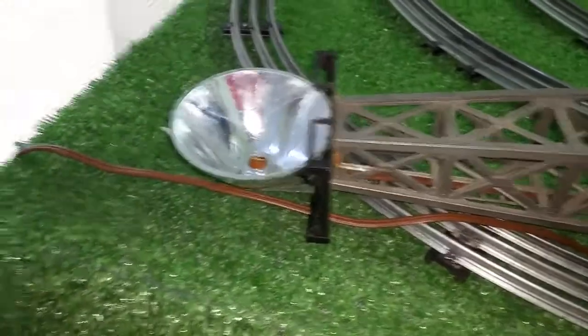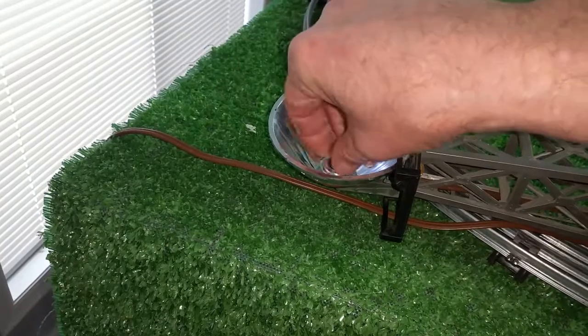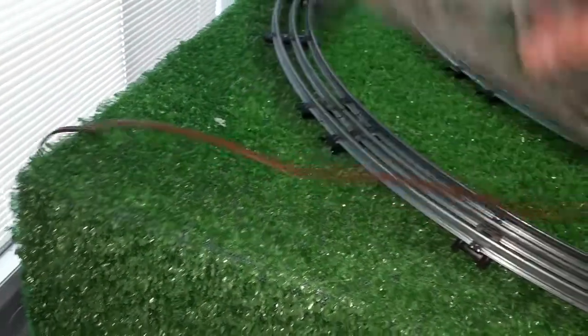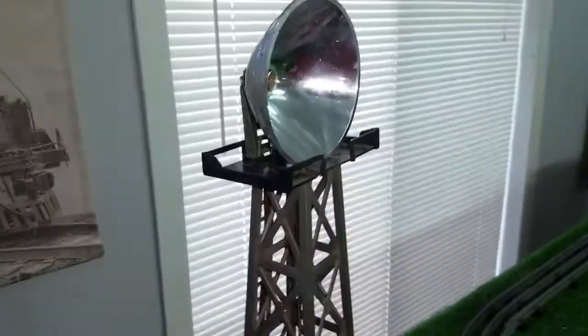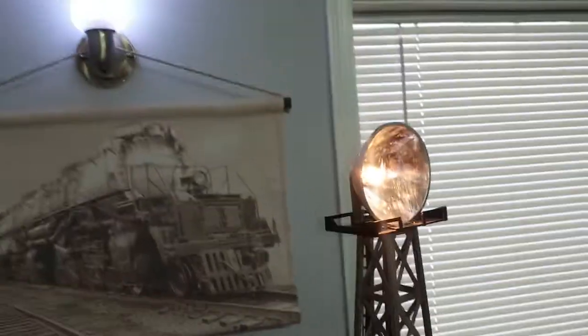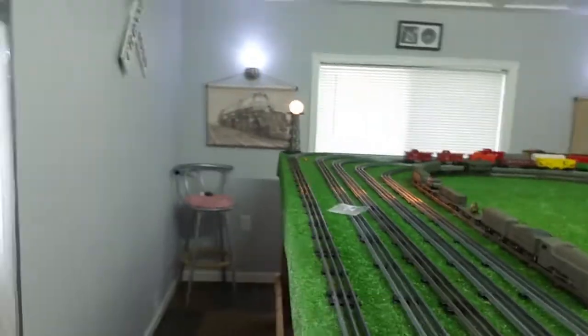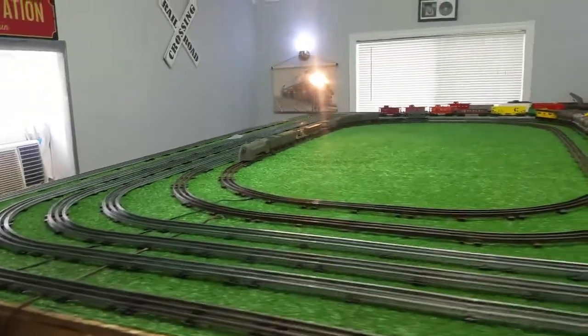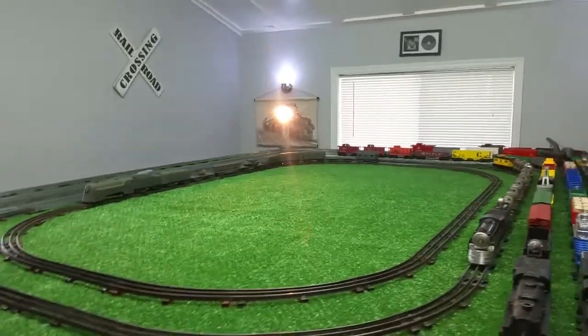I'm just going to do a quick test. I've got that socket mounted in there, so now you can just screw a light bulb directly into it and have an instant working floodlight. Let me turn the power on — and there we have a light that is just absolutely incredibly bright. It actually lights up the layout table itself.